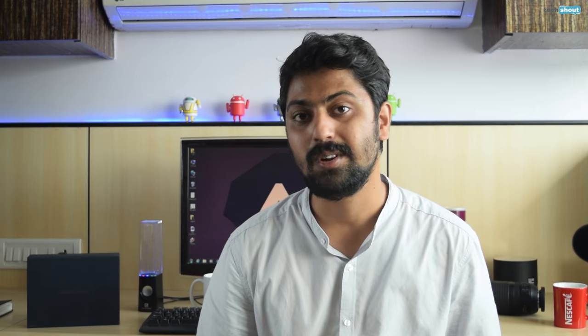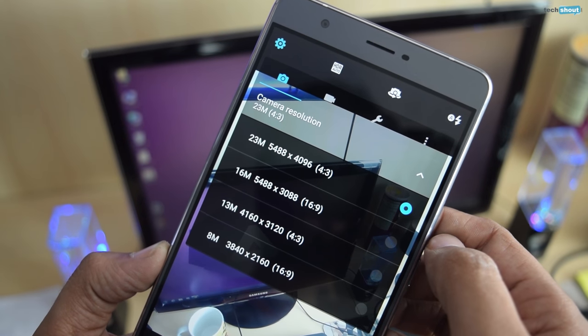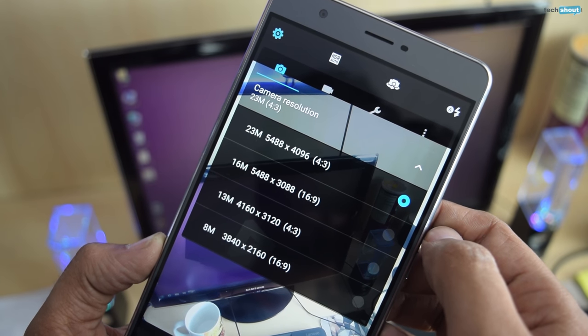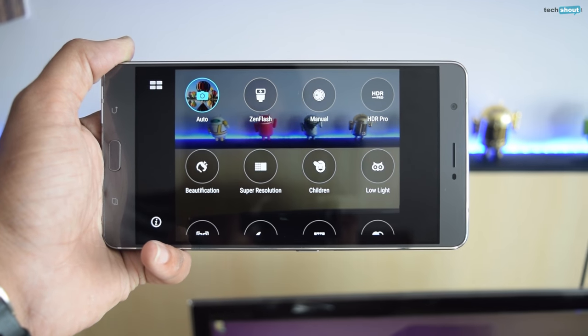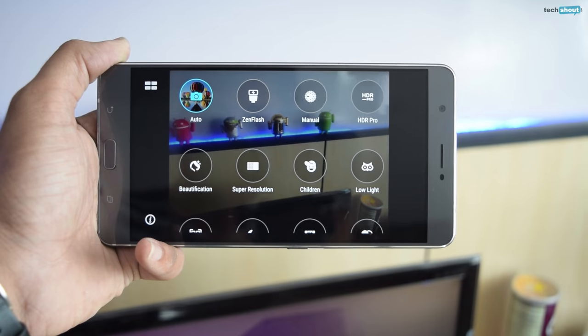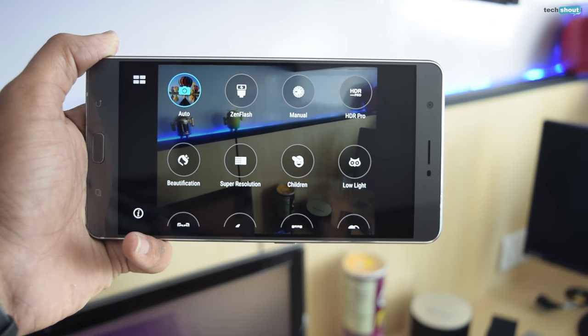For some reason, Asus still continues its age-old practice of setting the default resolution to a value lower than what the camera can actually offer. In this case, it's set at 16MP for a 16:9 ratio, as opposed to the 23MP 4:3 ratio that it can offer. There are quite a few useful modes to choose from in the camera app. Options like time rewind, GIF animation, manual and depth of field are welcome add-ons, allowing you to experiment till you capture the perfect shot.